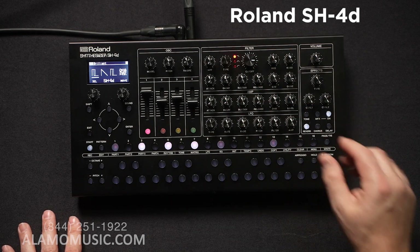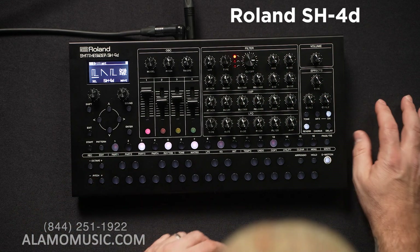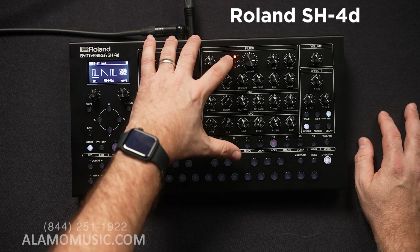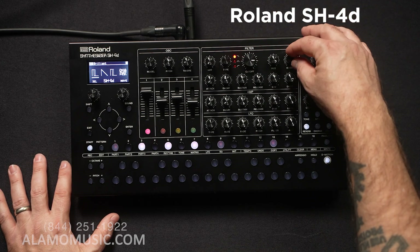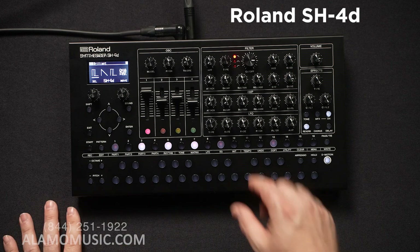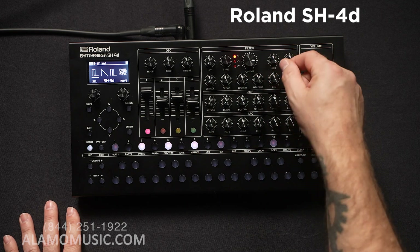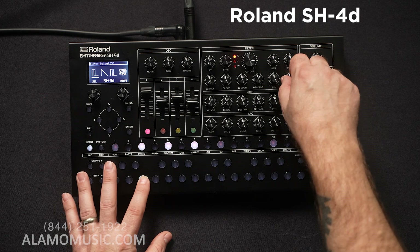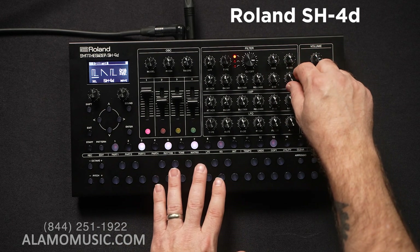Looking over here at the filter section — in my unboxing video I tried to get a grasp on the filter and it's really not too crazy. We do have a dedicated high pass filter, and then we can switch between low pass, band pass, and high pass for an additional layer of filtering. You have your cutoff, resonance, and keyboard tracking. Depending on where you are on the keyboard and how much this is turned up, that will influence the cutoff and resonance. We also have an envelope for the filter — attack, decay, sustain, release — the overall envelope level, and an additional drive circuit.